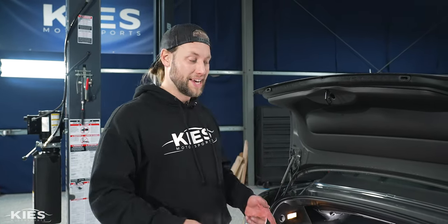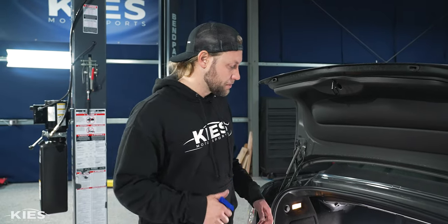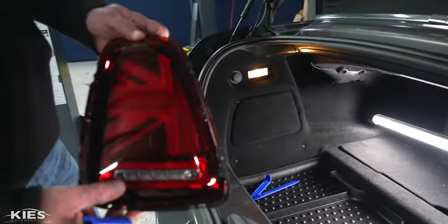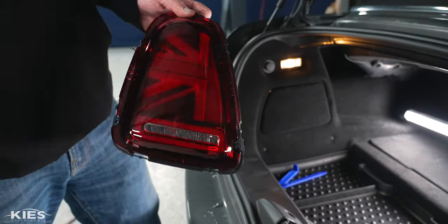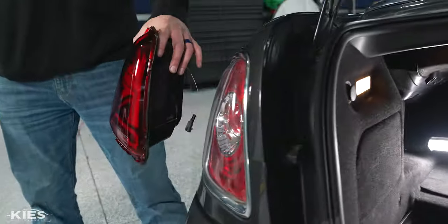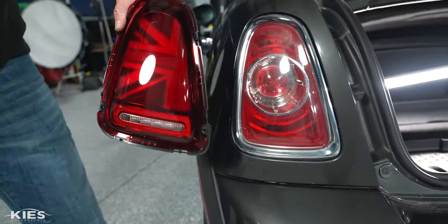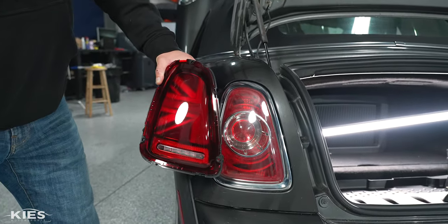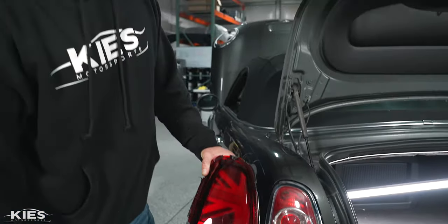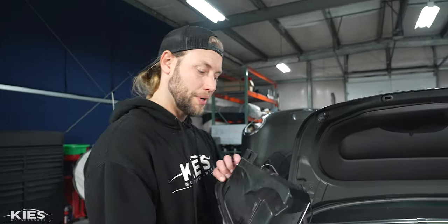We've done all of the other mods. The last thing we need to do for the bonus is add union jack taillights. We have the black line version and the red ones. Basically it's the UK flag pattern and it looks awesome — even though BMW owns Mini now, it used to be a UK company so you've got to represent. We'll put the black ones on one side and the red ones on the other to compare both styles.